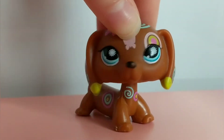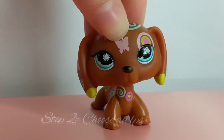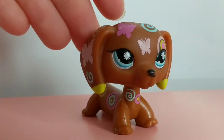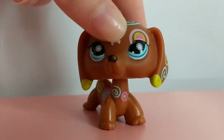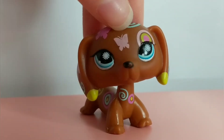The next thing you want to do is pick and choose the LPS — or multiple LPS — that you are going to use for the video. For this video I picked this butterfly dachshund because I thought she would match the pink flooring and I just like this LPS, but you can choose whichever LPS you want to use.